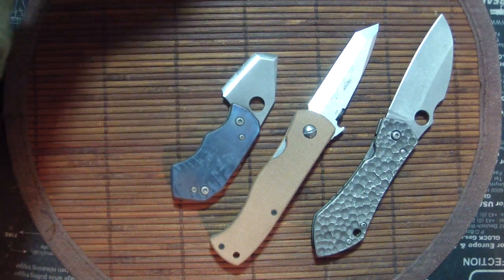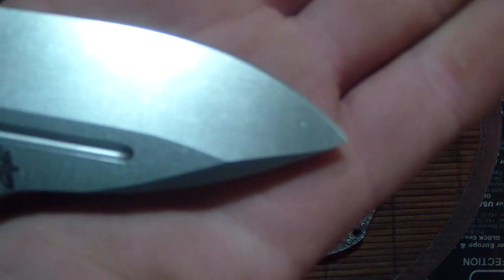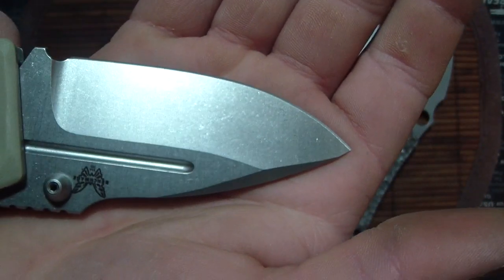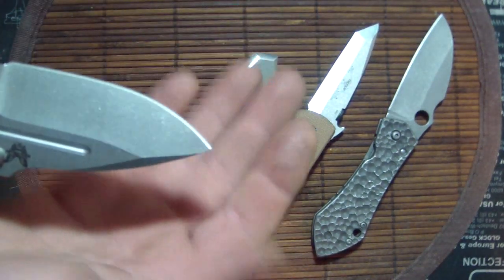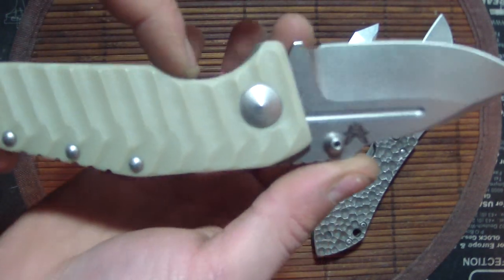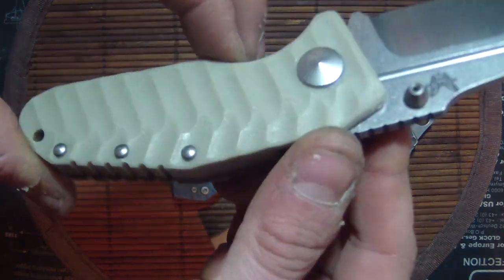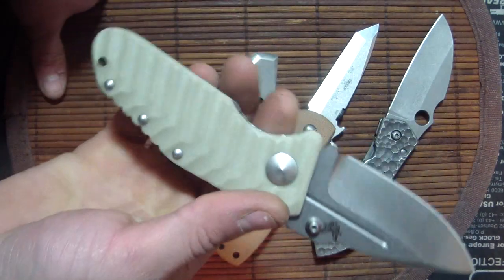So the Benchmade 755 — I went for a more classy, elegant look on this one. You've got a nice satin blade. This one belongs to Jack at Classic Custom Knives — I'll provide a link below, check out his website, he's a good guy. This is a new pattern I'm going to call the 'saw blade' pattern — it's just lines, like a saw coming through the bottom, or teeth. If you've got a better name, let me know.